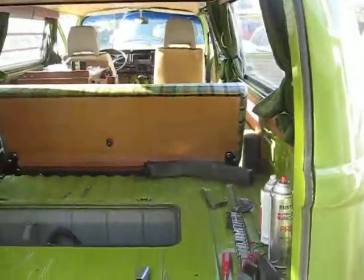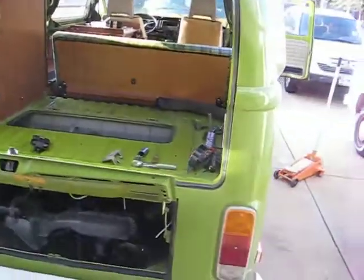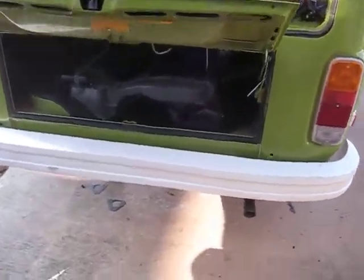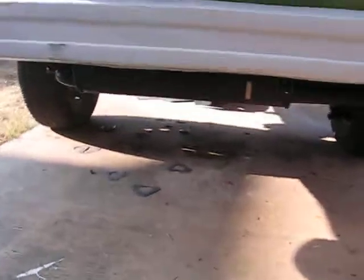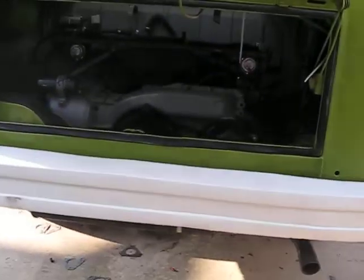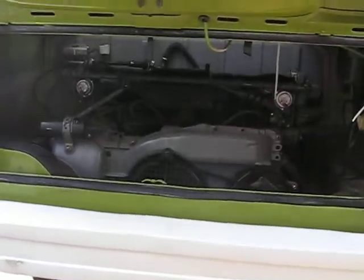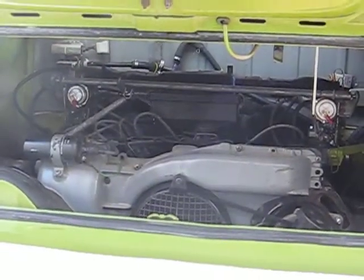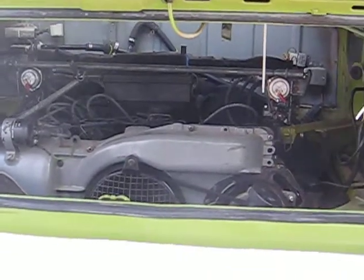So I got rid of the empty exhaust, put on a new muffler — a little nice canister one. The motor is pretty much set up, dialed in. Looks pretty sweet, looks stock, like it used to be.